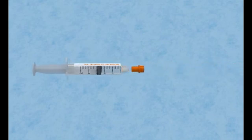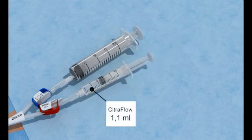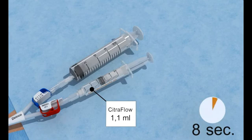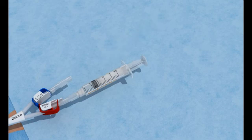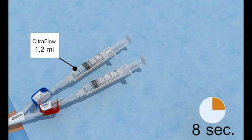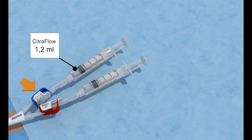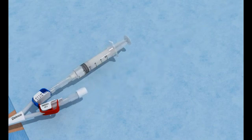Instill the Citroflow. Remove the empty 20ml syringe from the arterial port and put the Citroflow syringe on the arterial port. Instill the Citroflow slowly, over 8 seconds, in the arterial lumen. Repeat the same procedure for the venous lumen. Remove the syringes and close the lumens with sterile caps.